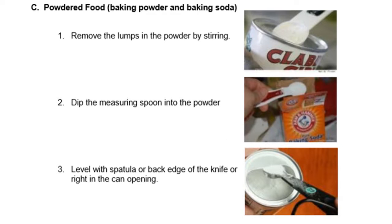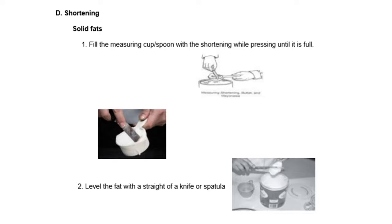For powdered ingredients like baking powder and baking soda: first, remove the lumps in the powder by stirring. Second, dip the measuring spoon into the powder. Third, level with a spatula or the back edge of a knife, or right at the can opening. For shortening and solid fats: fill the measuring cup or spoon with shortening while pressing until it is full. Level the fat with the straight edge of a knife or spatula.